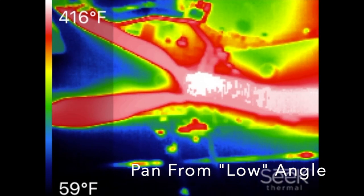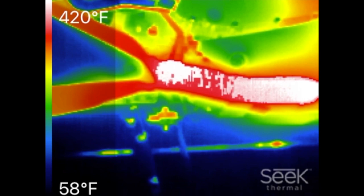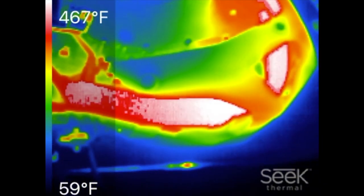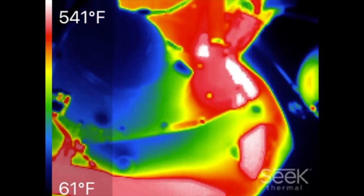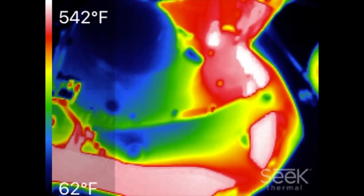Here, looking from underneath the bike, we can see that in the center of the image is where the catalytic converter is. Going forward and up, that's where the header combines into one pipe, and then that's the exhaust header up top as we look up — and it's leaking heat all over the place onto the plastic parts.